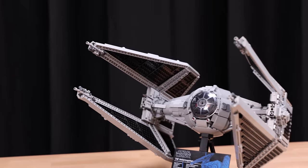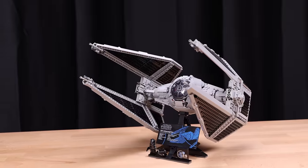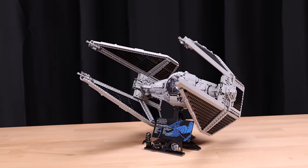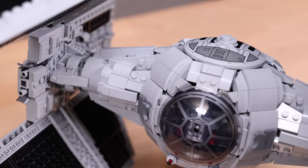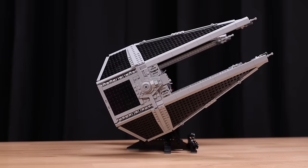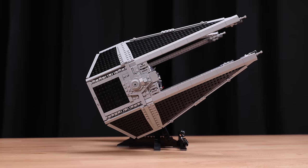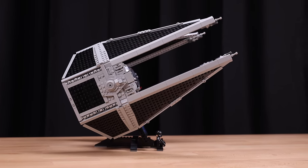Finally making our way to the TIE Interceptor, my first impressions are: wow, this thing is pretty nice looking. I'm shocked at how good it looks, and it's even better to build. This set just continues to get better for me, which I did not expect for this type of set.